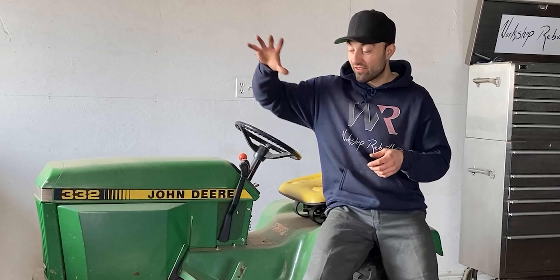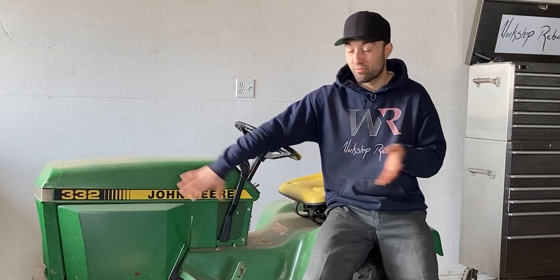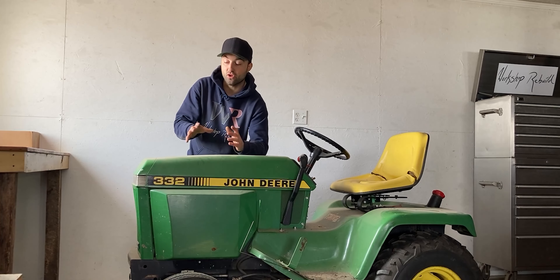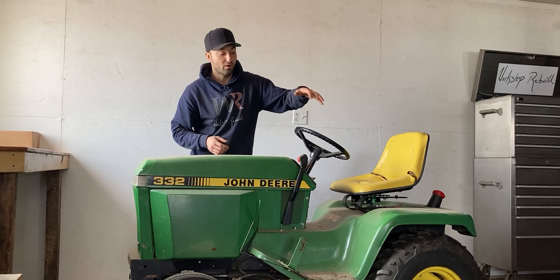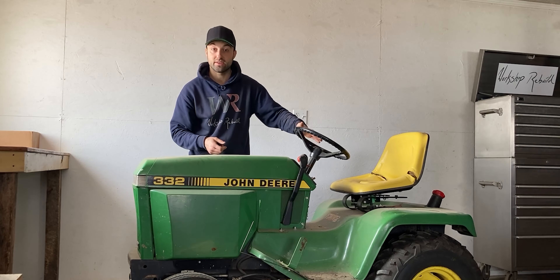Even though this John Deere 300 series tractor looks very small, it's not an easy push — you're going to need probably all your power if you ever need to move it. In today's video I'm going to be removing most of the green panels on this tractor so I have access to everything around the engine, and then I'll work my way to the back and remove the rear fender so I have access to the rear end and everything underneath the steering column.